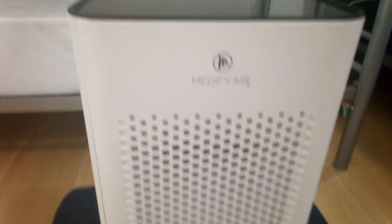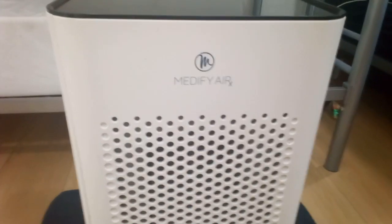So again, the Medify Air X MA25 — I definitely suggest it for anyone that needs an air purifier in their home.